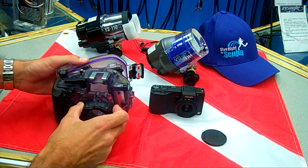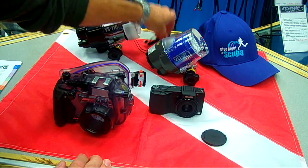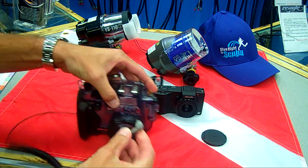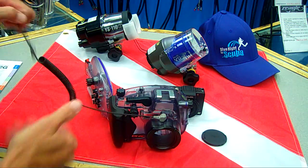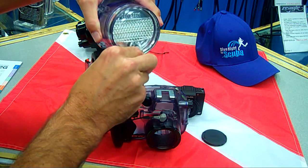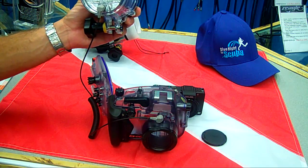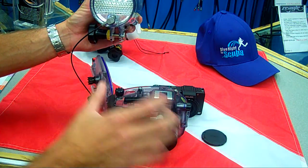Another unique feature that we have at CNC is the ability to add strobes onto the camera. We have this fiber optic cable right here — it attaches to this DXG housing through that port right there, and depending on the strobe that you use, it goes right here. This allows users to simulate TTL photography in a point-and-shoot camera, which very few cameras on the market offer, especially in a point-and-shoot.